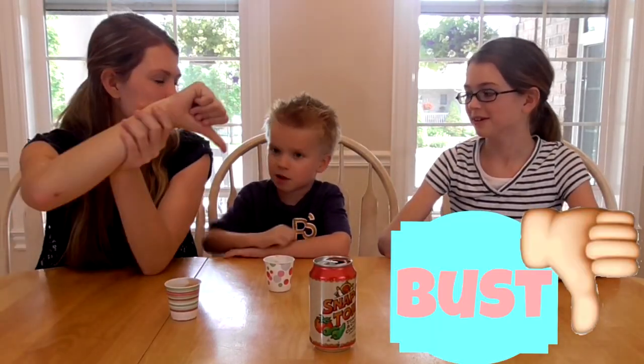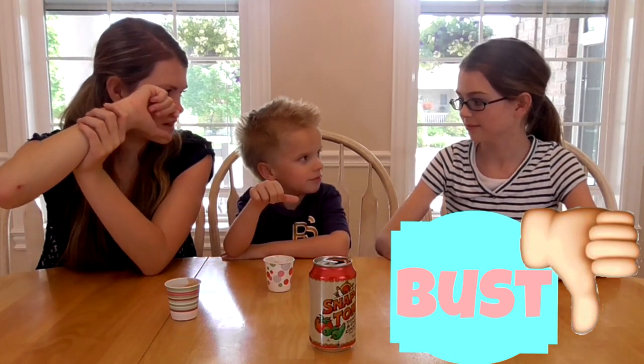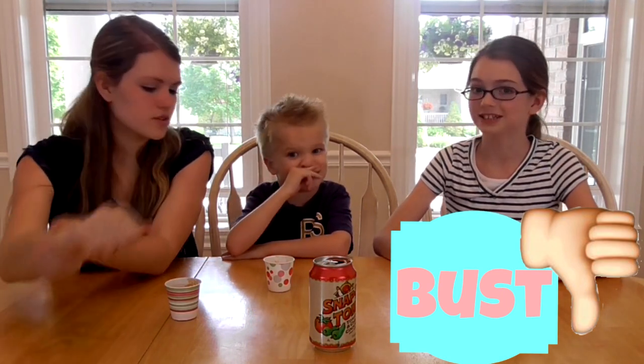I say bust. What do you say, Ty? Must or bust? I say bust. Definitely.